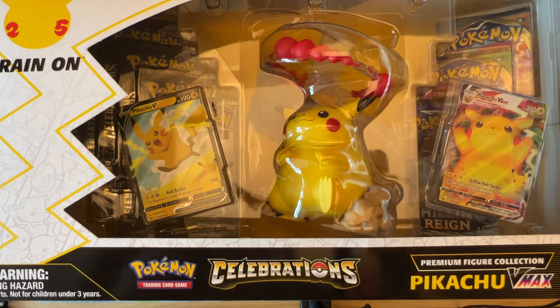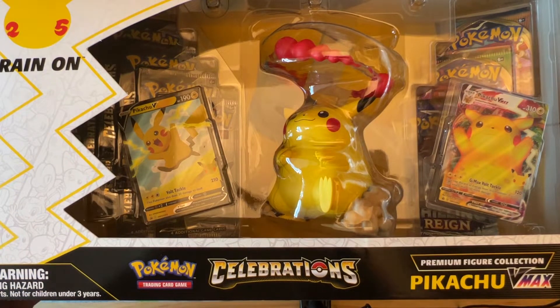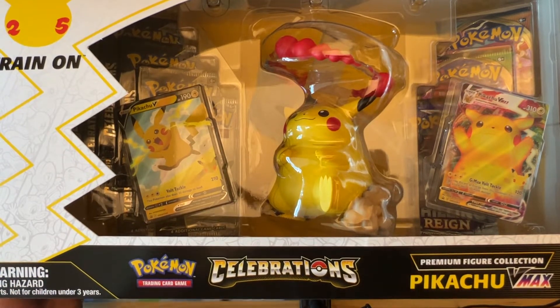Other than that, no more Celebrations products anywhere. So if you're holding some of this product, don't sell it, don't open it. But just because we have to open some stuff on this channel, we're going to open up one of each — this box in this video and the other one in a different video.